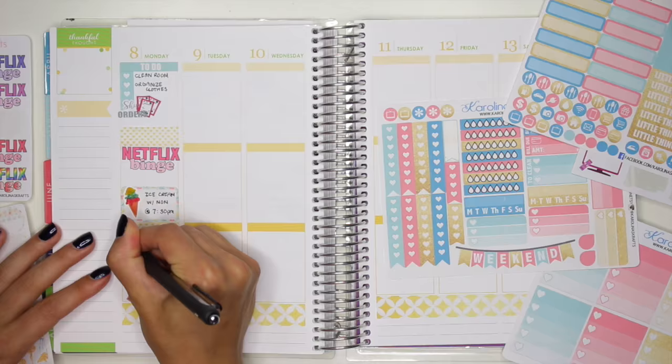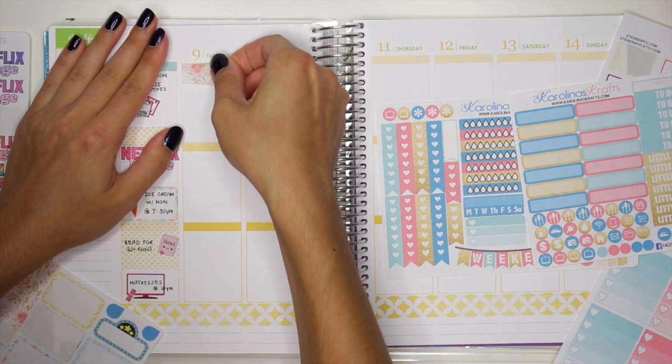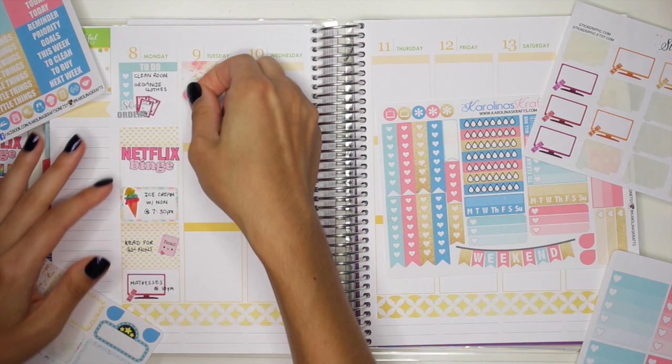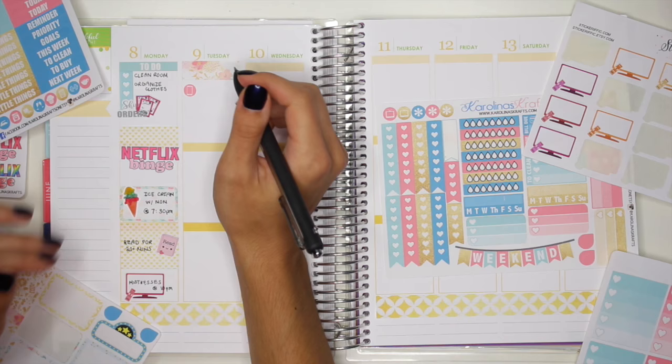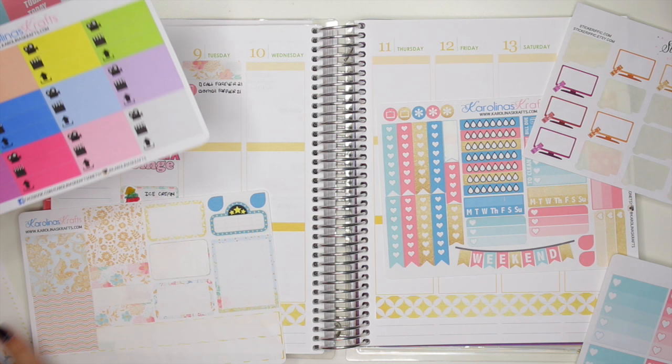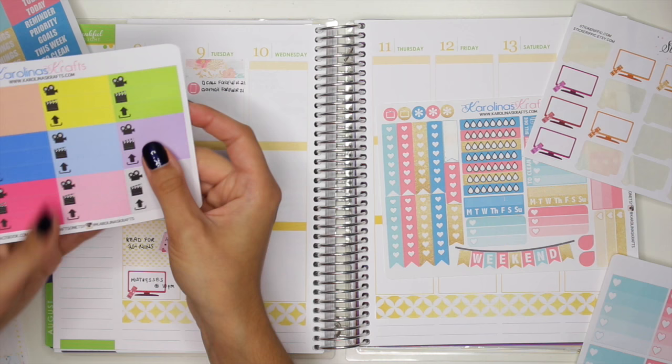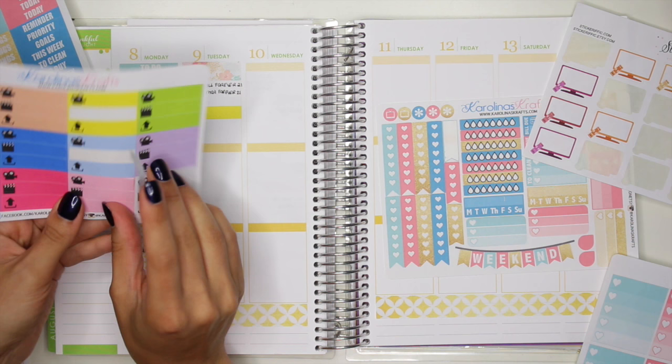Tuesday, I'm going to put down a little decorative sticker using this little washi strip right on top here. Then I'm going to use this little iPhone sticker — like a little call icon — because I know I need to call and email for over 21. Then later I know I need to edit some videos, so I'm going to use a combination of stickers. We could use a pink one and a light blue, and we could probably even get away with yellow. I'll go with a blue and then pink because I actually have three videos I need to edit.